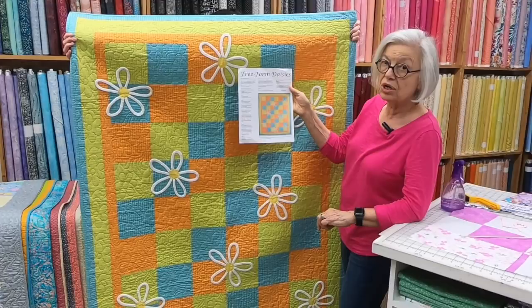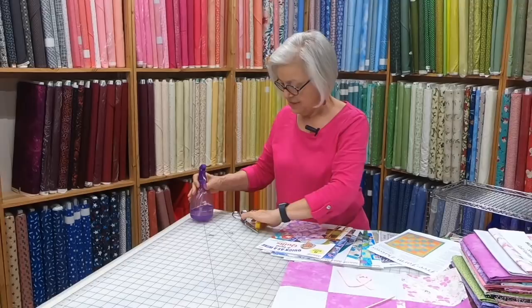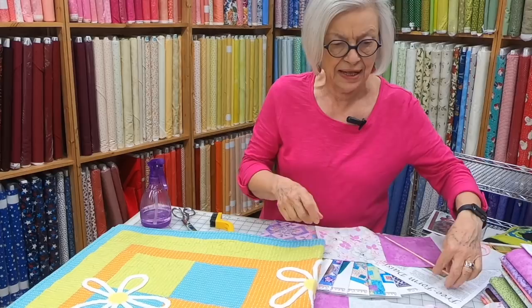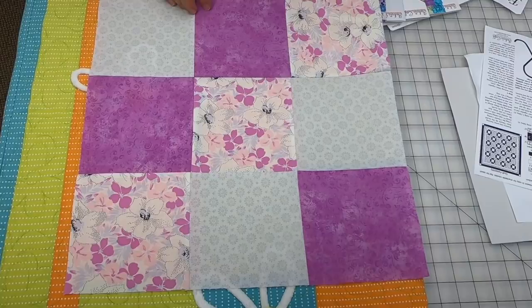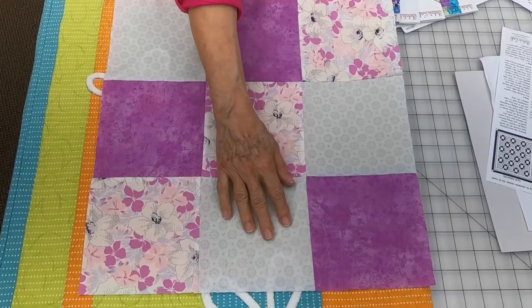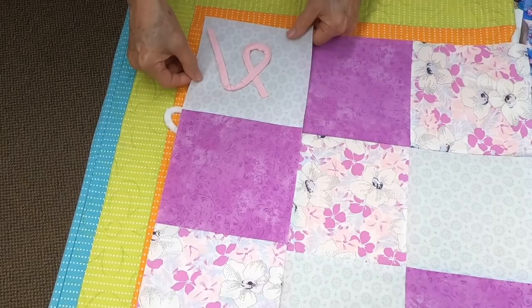We're going to show you a quilt and add the pink ribbon rather than a daisy. We made a little swatch to cover up the daisies. You can see these pretty colors would make up into a beautiful quilt, great for showing off the pink ribbons in the pale blue-gray blocks. I made a separate block to show you how to do the pink ribbons with chenille by the inch.